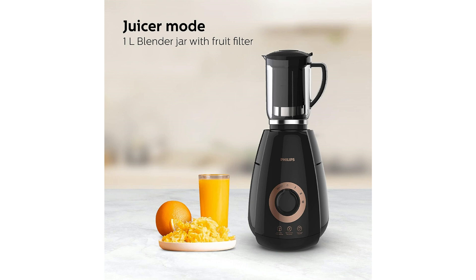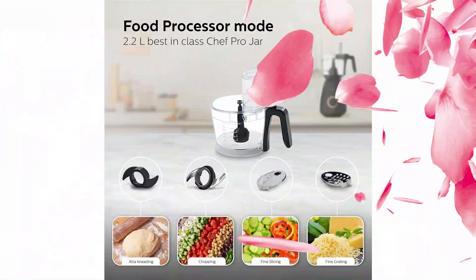It comes with unbreakable rust-proof blades and leak-proof jars. The Mixer Grinder comes with 2 years manufacturer's warranty and 5 years warranty on the motor.